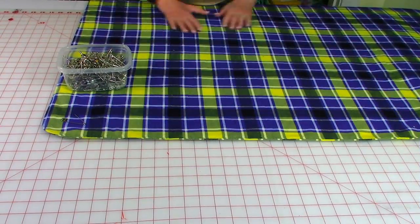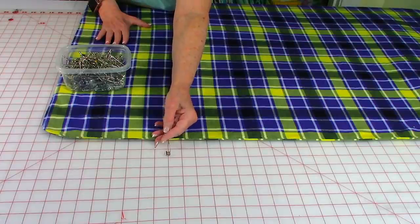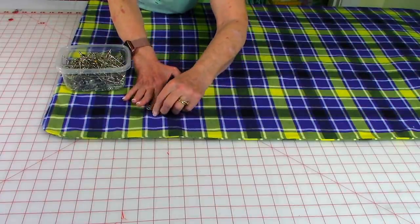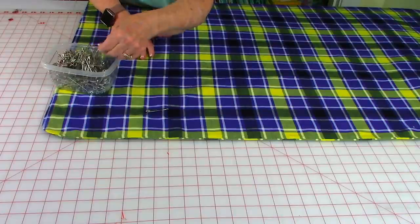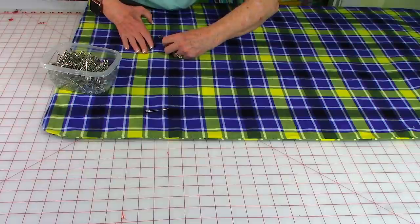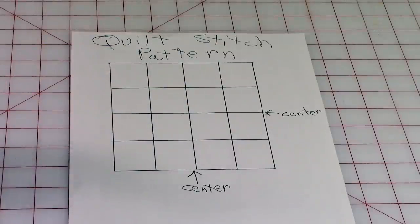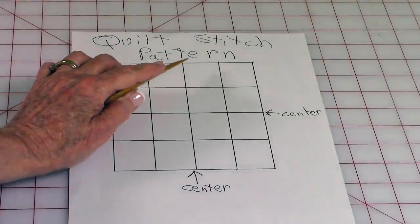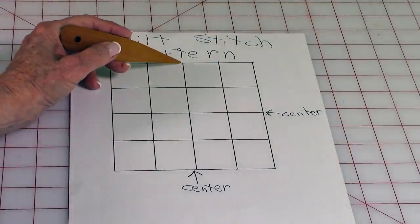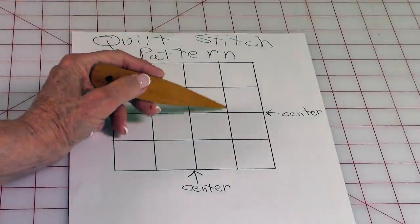Smooth the blanket out on both sides. Take large safety pins and scatter them all over the top. This is a suggested quilt stitch pattern — you're going to do three lines going across this way and three lines going across this way. Your first stitch line will be down the center, then go over either side and stitch a line, then go over and stitch another line.